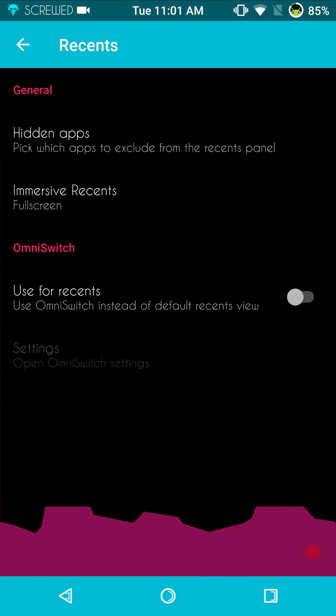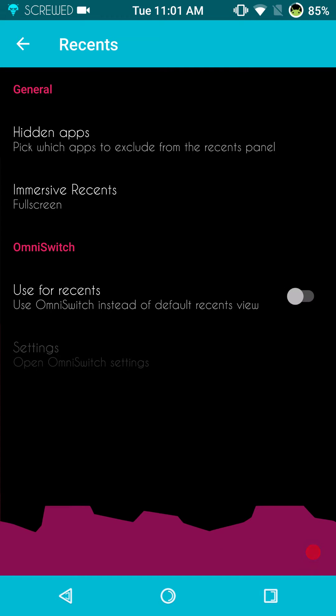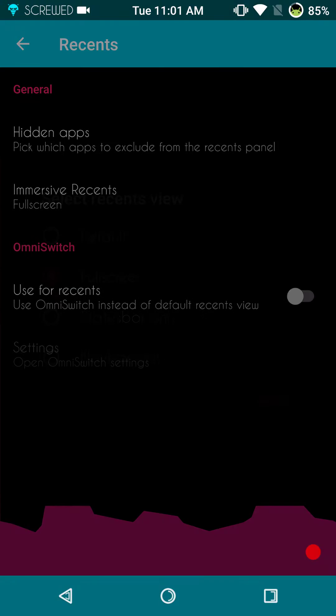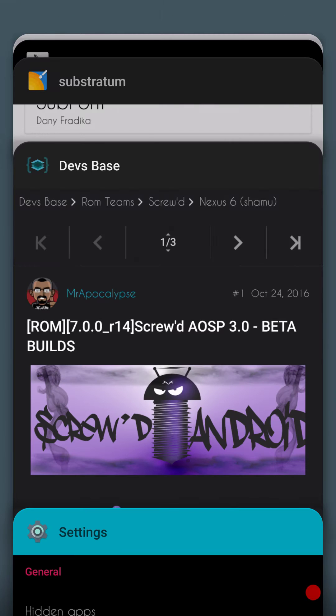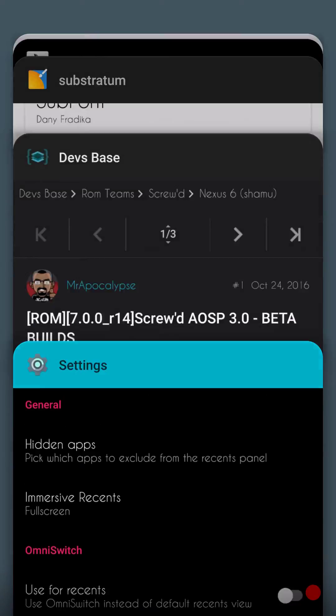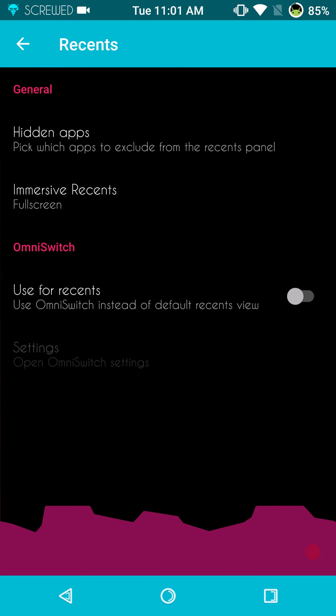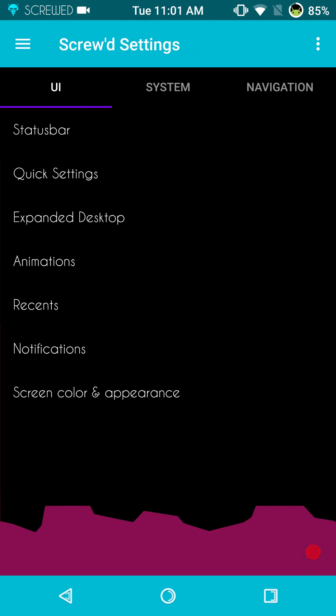Next up are the recent settings. We do have hidden apps and immersive recents. I usually always go with the full screen — it gives you the look like this, and the theme I'm running gives me a rounded top edge look. Another nice thing is Omni is also included in this ROM, so if you guys want to run Omni Switch, that is going to be where you go for that.